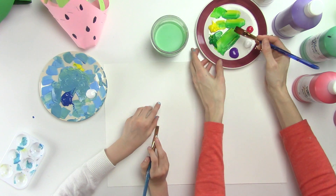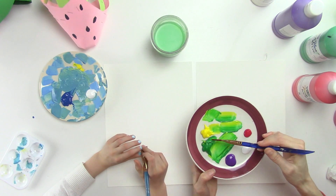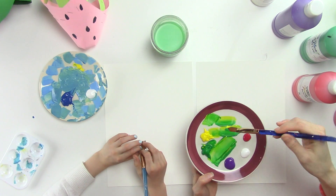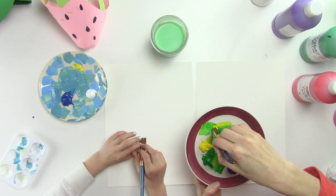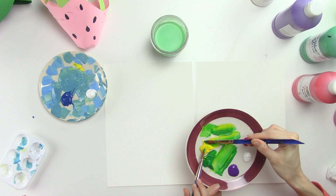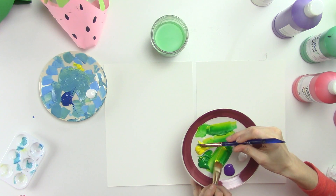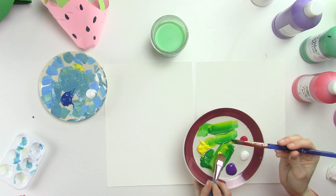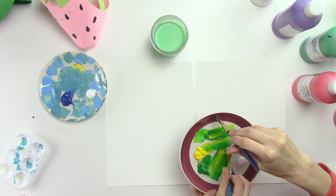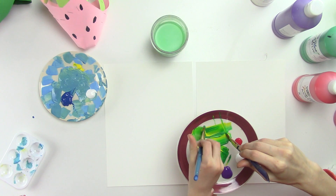Get green on your brush on just one side, then yellow on the other side. We're going to go back and forth like this, keeping the yellow on top and the green on the bottom. Now we're going to practice making a really skinny line with our brush by holding it straight up — just do this on the plate for now.